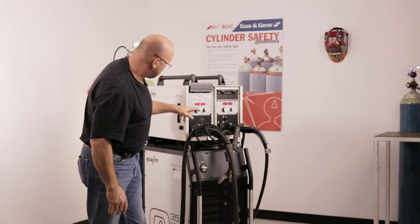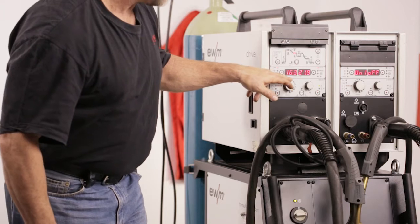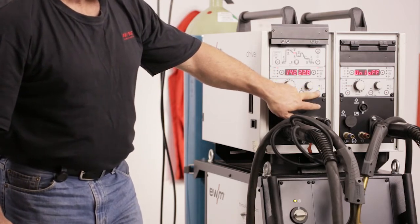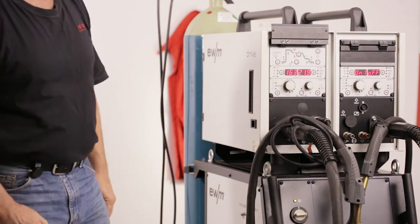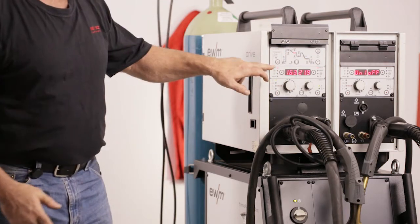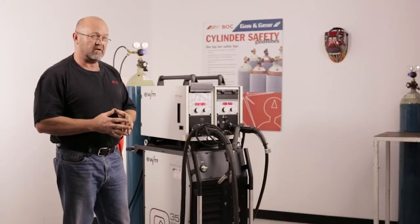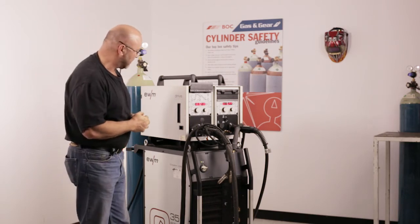This machine also allows you to put a pulse program in simply by pushing this button — pulse on, pulse off. It also has a double pulsing program where you can pulse the wire in an alternating format. But once we've dialed in our job and set 174, we're going to start talking about the pipe solution program, which we're going to demonstrate on a piece of pipe very shortly.